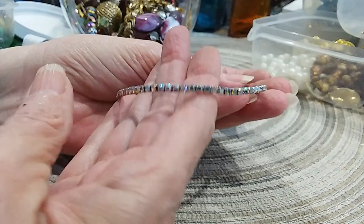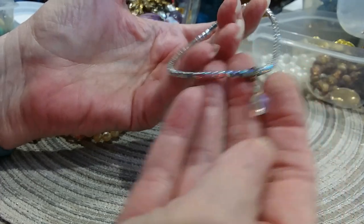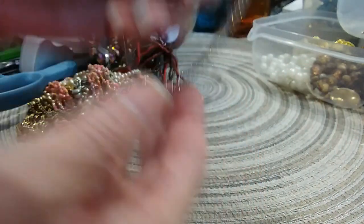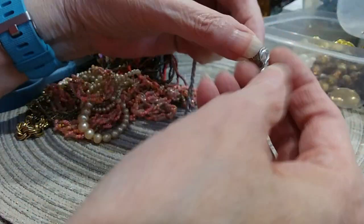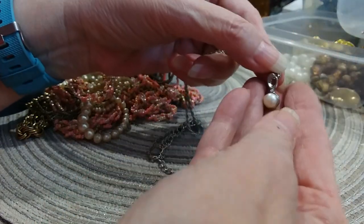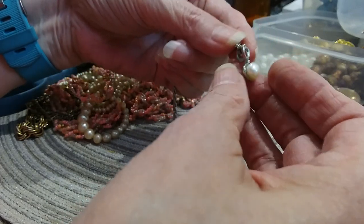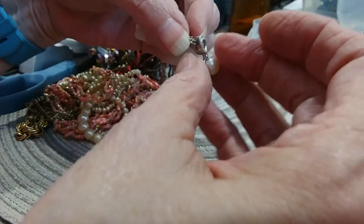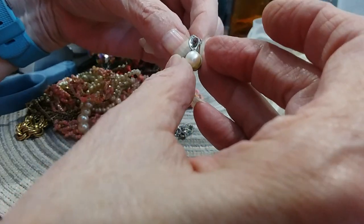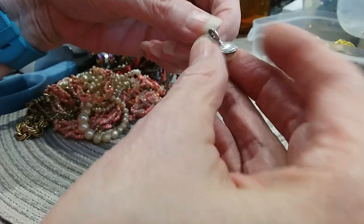Here's a little aurora borealis rhinestone bracelet — very pretty. It's got a little bead charm added to it. Here is a pearl pendant — it's got a nice bail on there so you could use it on a different chain. It feels like a real pearl. I'm not seeing any markings but I'll need to look at it with the loupe.